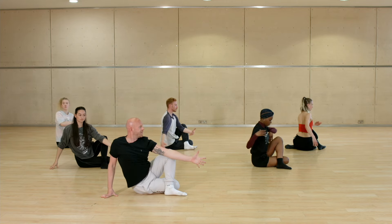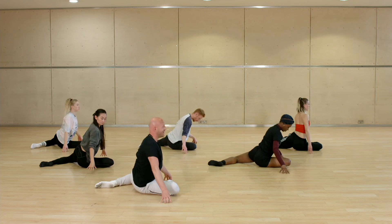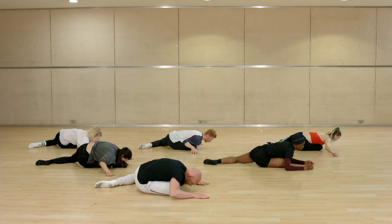You twist — the right arm comes in front of your right leg: one, two, three, four — you swing that right leg to four, five, six, seven, eight — you go into the flat back: one, two, three, four — you release, five, six, seven, eight.